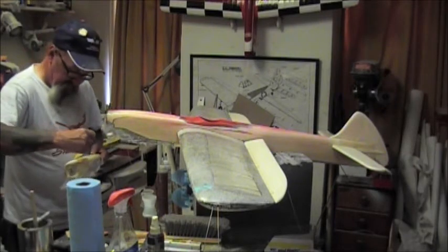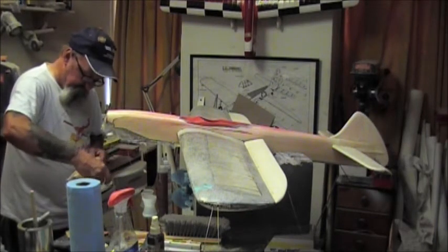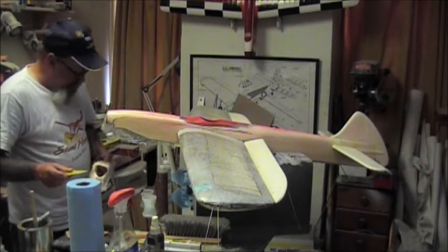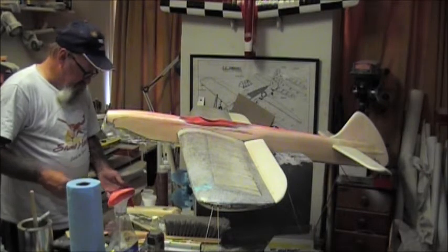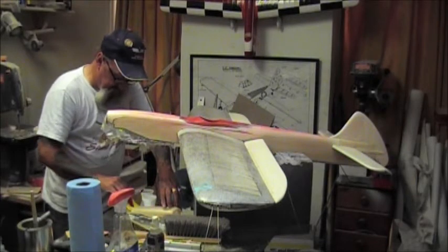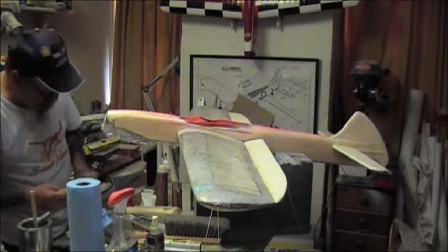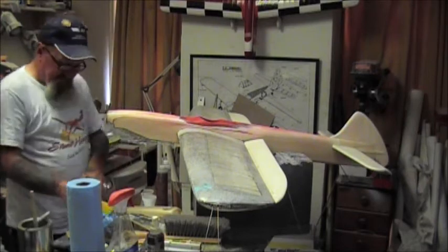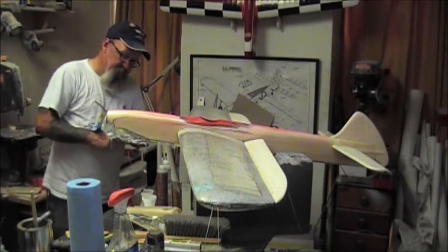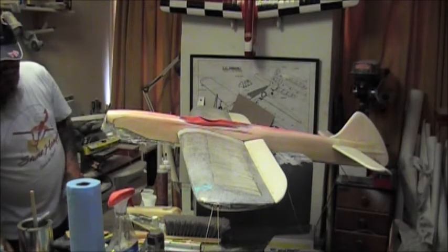That looks pretty good so we'll set this aside to dry - it's going to take some finessing anyway. We used about half an ounce of the Z-Poxy. But here's one of those steps I would not leave out for longevity - the glassing of the nose and the glassing of the cowl, and I'll get the inside on the next go around. So we're going to have to wait a couple hours for all this to dry before we go any farther.